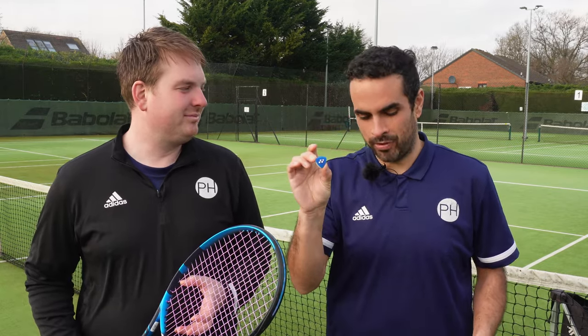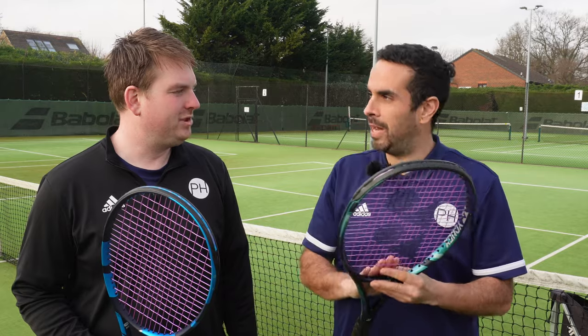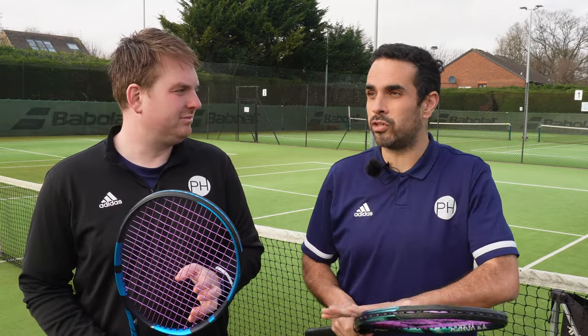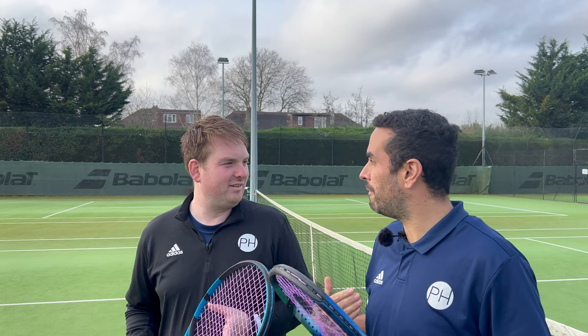Josh, do you notice anything different about my racket? My dampener — it's in my pocket. I've always played with a dampener, but during this playtest I took it off to see how the racket felt and get more feedback. It absolutely did give more feedback. If I were putting this string in this racket, I would not use a dampener, because with it on the string felt so subdued. The string is so soft and comfortable that you don't need the dampener to reduce vibration — without it, you get much more feedback through your hand and nervous system.